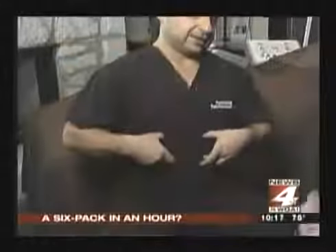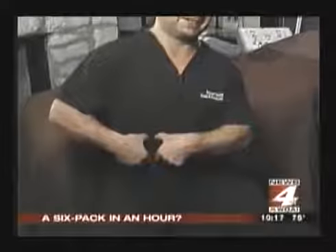Plastic surgeon Dr. Thomas Geneby says for the best results, you need to have pretty good definition in your abs already. If you have a zero-pack, you have no chance to have a six-pack, so you have to have something we can work with. You have to be semi-physically fit and on your way. The procedure takes about an hour, and it can take up to about a year to see the full results.